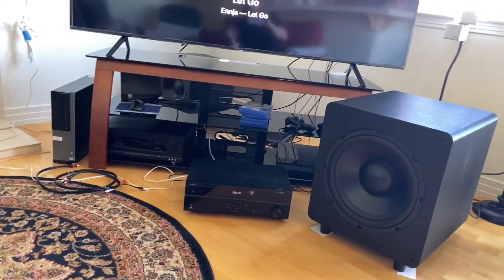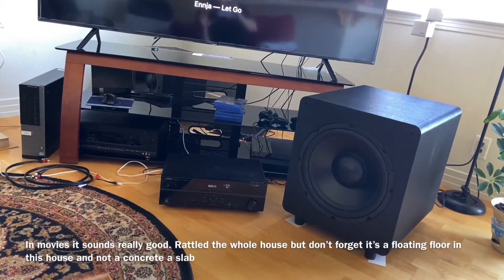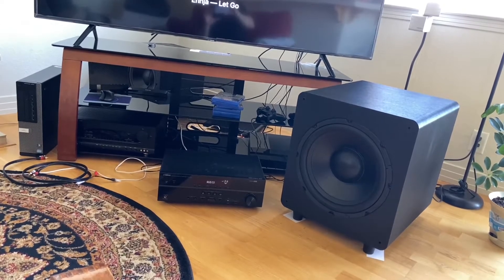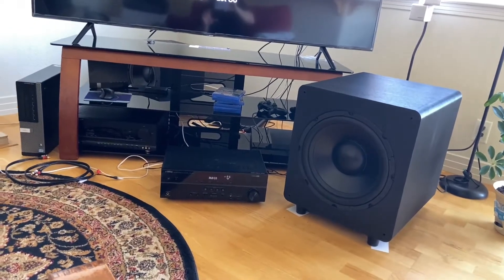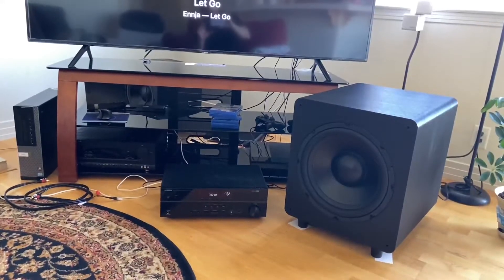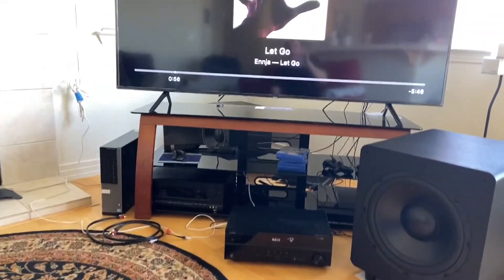The subwoofer actually sounds good, but when it hits around 20–25 Hz, or anything below 30 Hz, the port noise and chuffing is very bad. The distortion is really bad down there. Let's skip ahead a little bit.